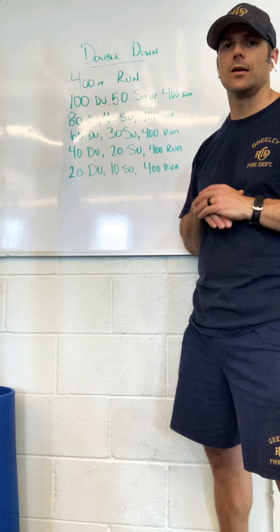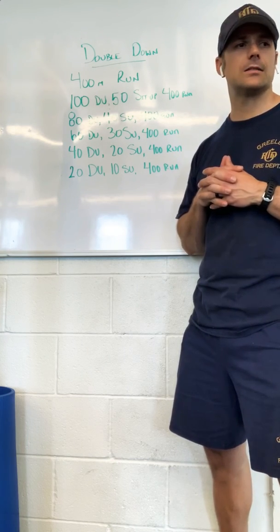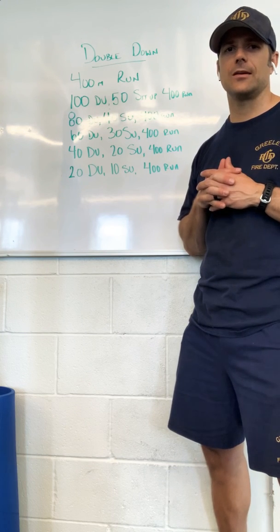All right guys, hope everybody's doing good. Make sure you're keeping your Sugar WOD stuff up to date. Hope to see you guys later this week at the Sit and Sip.